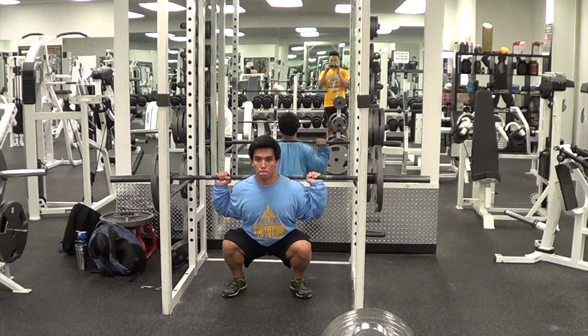Your elbows will stay down below the bar and your back will be tight. One of the most important things to point out is depth — proper depth is your hip crease being below the top surface of your knee. That might be hard to see from this angle, but when we look at another angle it'll be easier to see.